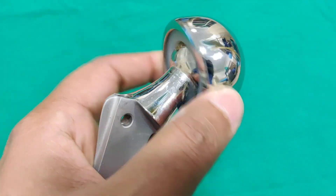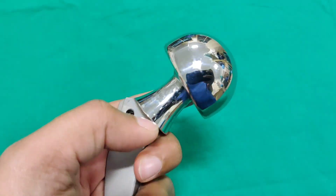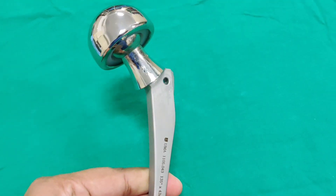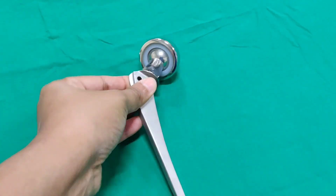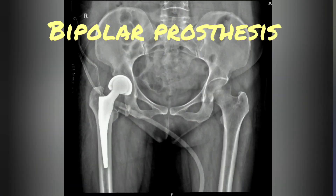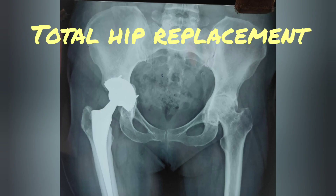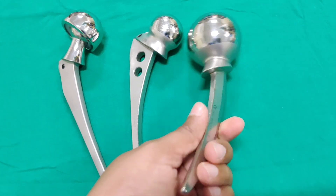The inner head moves in the interprosthetic joint and the outer head moves inside the acetabulum — that is why it is called a bipolar prosthesis. Cemented fixation is preferred, but with good bone stock, uncemented fixation is also possible. Advantages include increased range of motion and less acetabular wear. However, studies show the articulation between the outer and inner head is lost after about 3 months, and the bipolar becomes unipolar. To overcome this, there is a bicentric bipolar prosthesis.